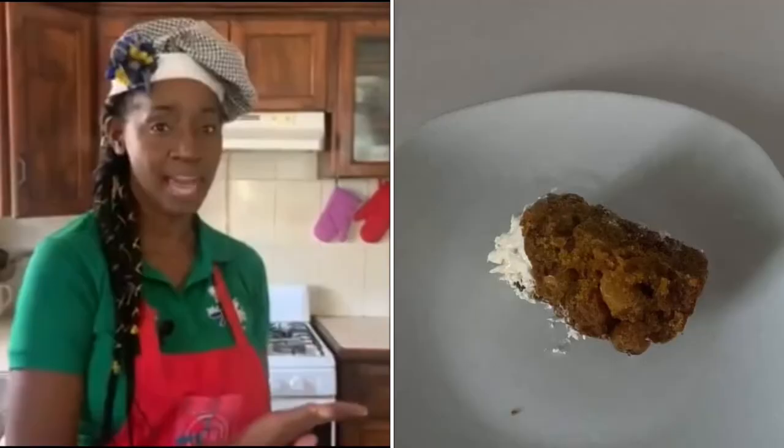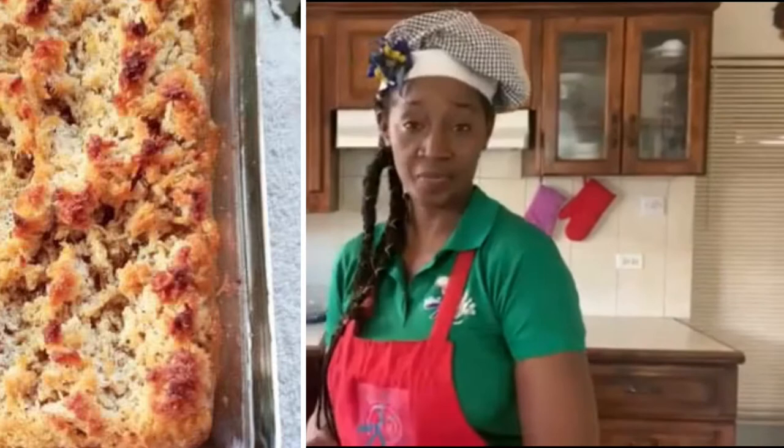Before we get into our ingredients, I want to give a shout out to two persons who submitted their photos this week. We have Patrick — it looks so delicious — and we have Miss Grimes, she is a terrific cook as you can see from the picture. I'm encouraging all of you to submit your photos; there is something special for you at the end of the month.